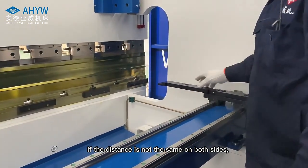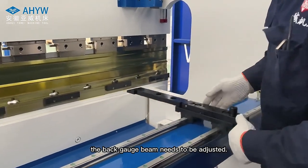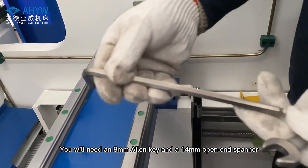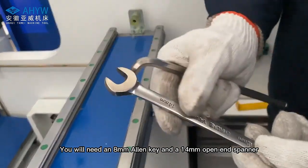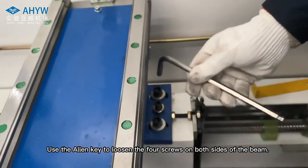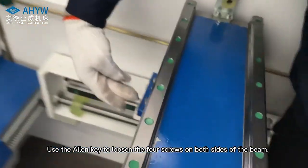If the distance is not the same on both sides, the back gauge beam needs to be adjusted. You will need an 8mm Allen key and a 14mm open-end spanner. Use the Allen key to loosen the 4 screws on both sides of the beam.